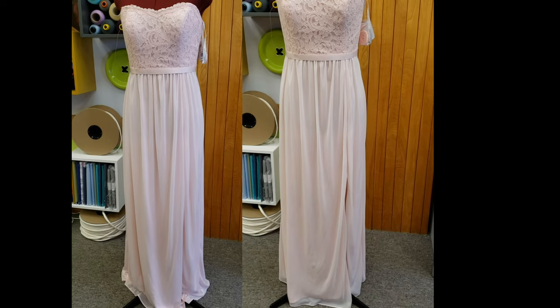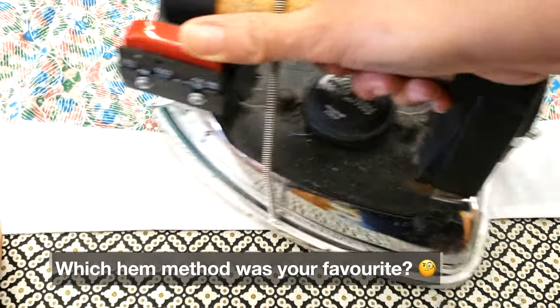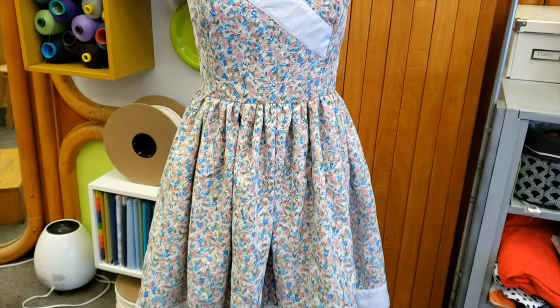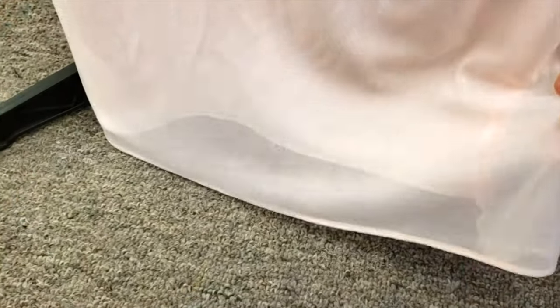So guys, as you can see, these were three very easy but interesting ways to shorten skirts. Please let me know in the comments which one you liked more, and if you find this video useful please give us a like and don't forget to subscribe, share, and comment. Bye!